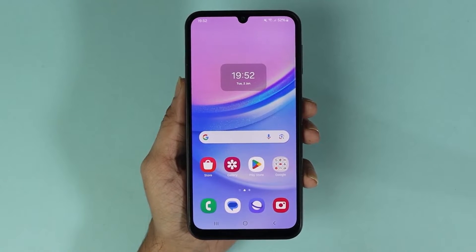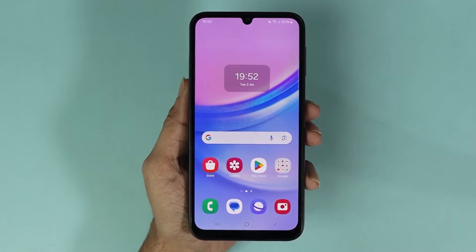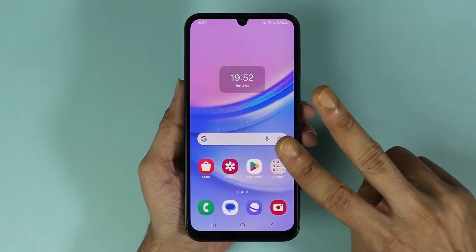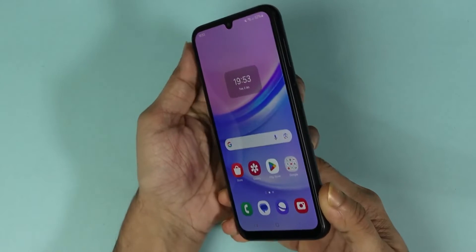Hello everyone, welcome to Droid Leopard channel. In today's video I'm going to show you how to take a screenshot on your Samsung Galaxy A15 phone, and I'm going to show you two methods that you can use to take a screenshot. For the first method, what you have to do is press...